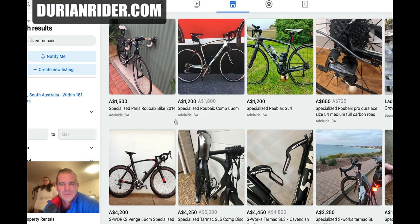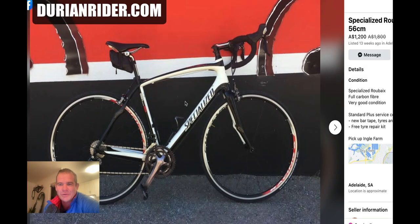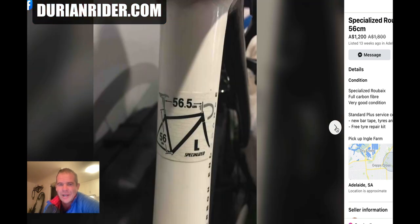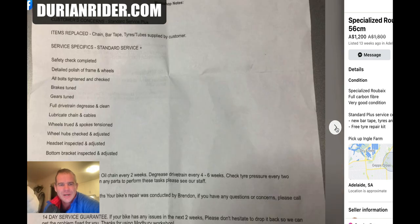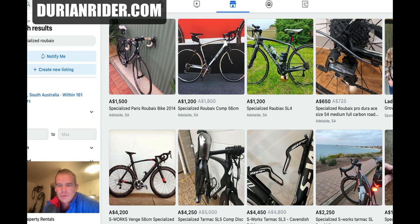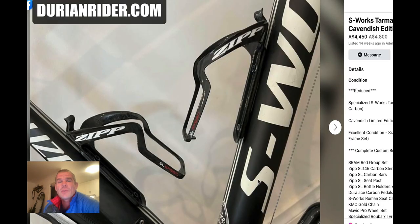And then over here, comparable bikes: another SL3 with 105, 10-speed, which is still great. This one's in great condition — $1,200. It's not going to sell for $1,200. This bike might sell for $500. It's been up 13 weeks and it's just not going to sell. This goes to show you how cheap you can get really, really good bikes right now, all over the world.